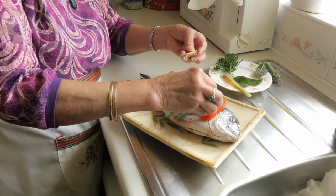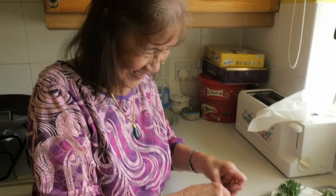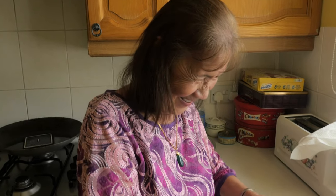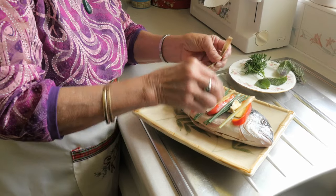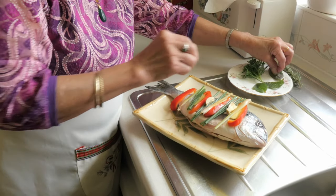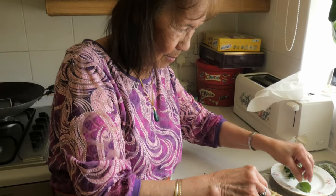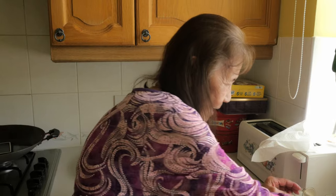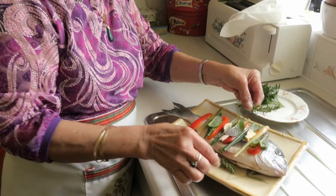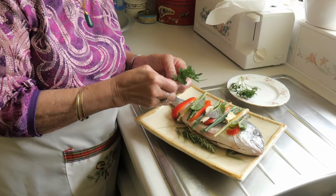And then garlic — I'm gonna put garlic inside the belly, and two pieces in the top. Lemongrass. And mint — three mint leaves, just to make it more tasty. And rosemary inside — you've got a lot of herbs there! I know, and then it's really tasty.